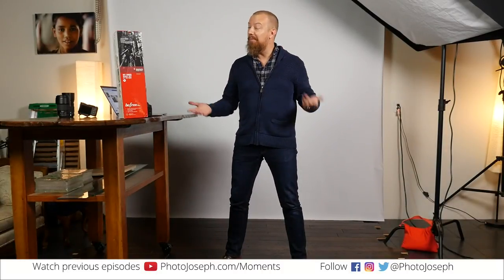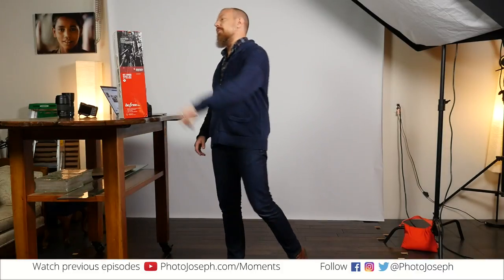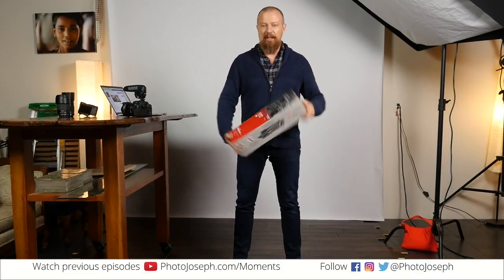Good morning everybody and welcome to PhotoJoseph's Photo Moment. I'm your host PhotoJoseph and you are watching the first live daily Facebook show about photography on Facebook. 9:30 a.m. Pacific, facebook.com slash PhotoJoseph, and today's Photo Moment is about this guy here.